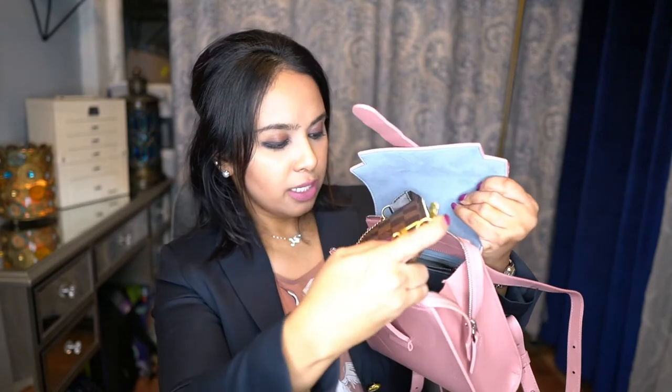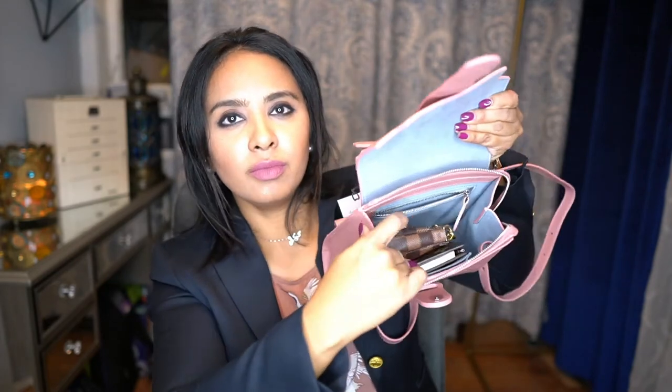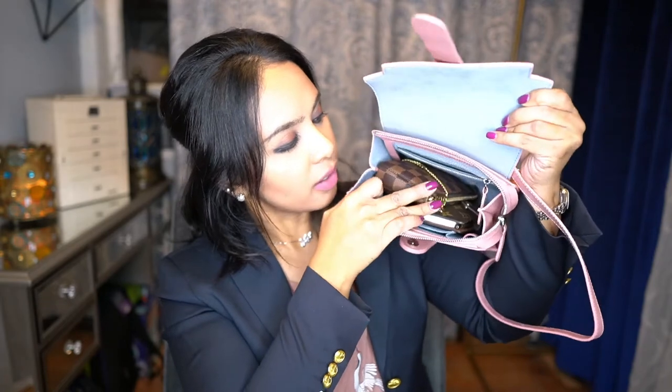The agenda goes really nicely in there. My mini pochette serves as a catch-all — it has lotion, lip gloss, lipstick, and some feminine items — and that also goes in there really nicely. There is still some space to work with, not a lot, but there's still some space.